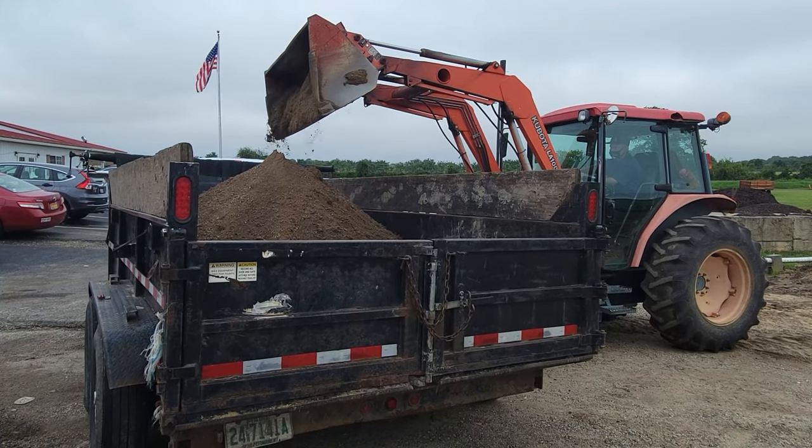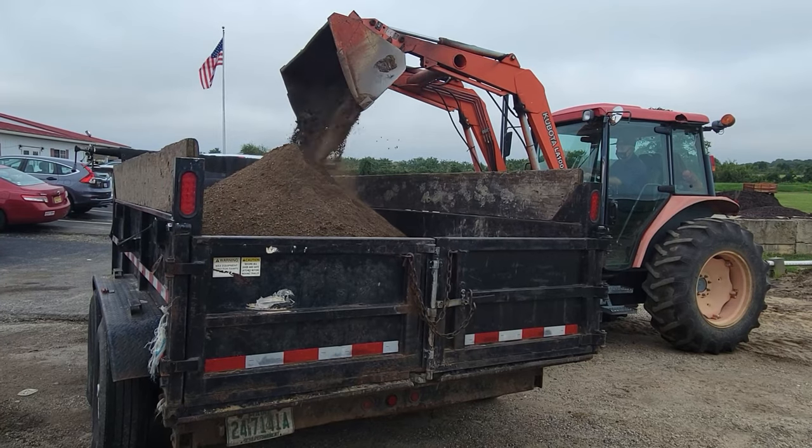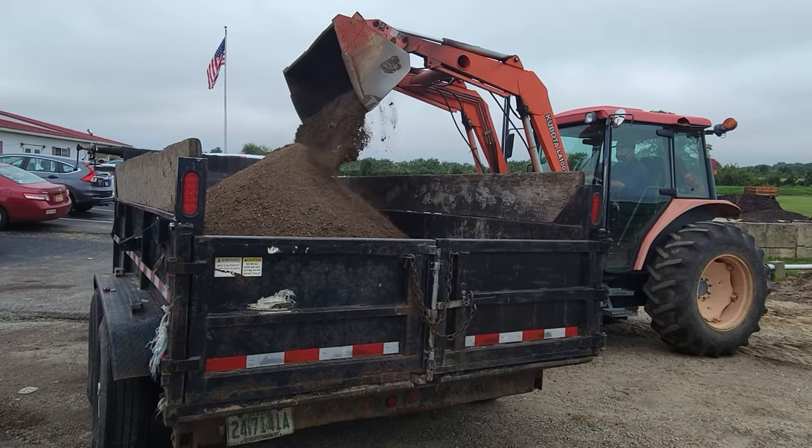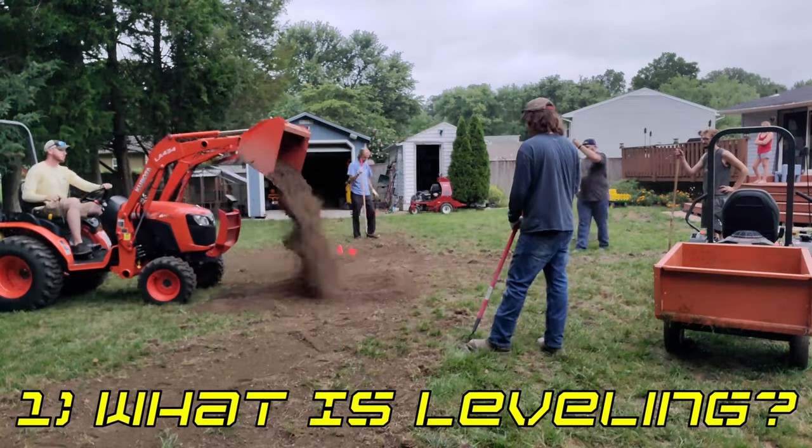Hey guys, Andrew with AMT Tactical. Now that the lawn has been aerated, we are going to talk about step 3 of the fall overseeding process, which is top dressing and leveling. First, what is leveling?